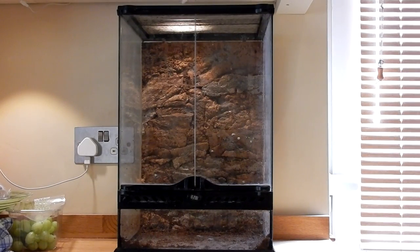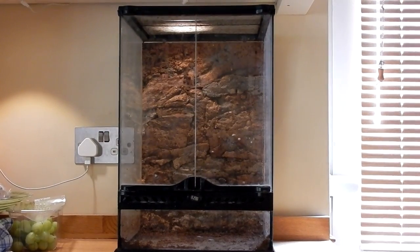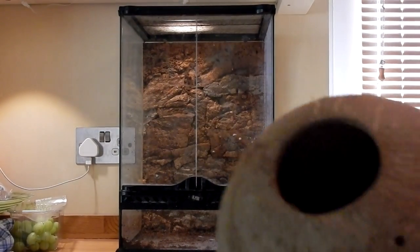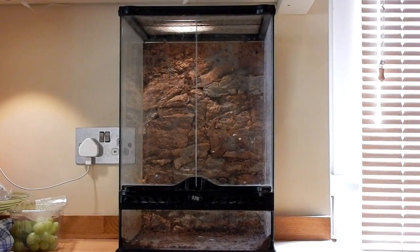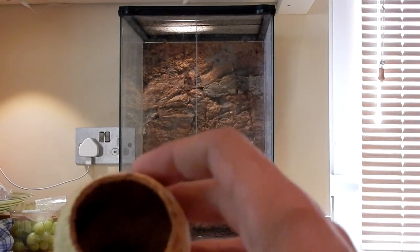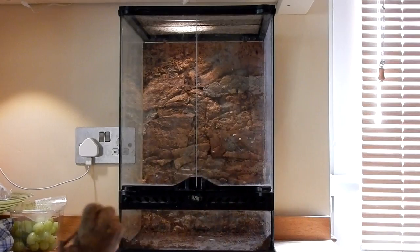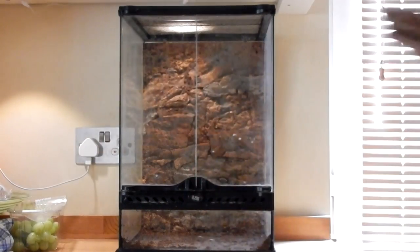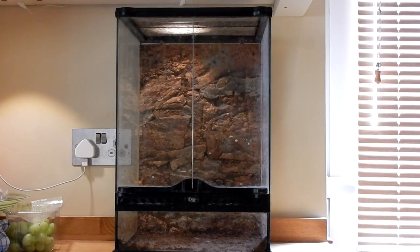I have a bucket full of plantation soil. I also have a cocoa hut because they're just great in general. I have this decorative piece here — I'm not too sure what it is, but I was going to put water in it and it may be a good hiding spot as well. I have two pieces of grape vine and of course some plants.